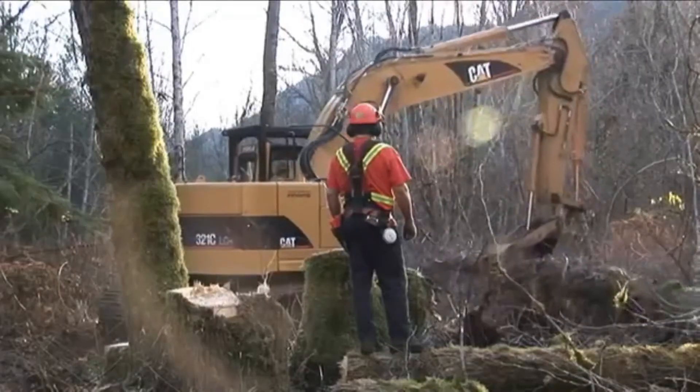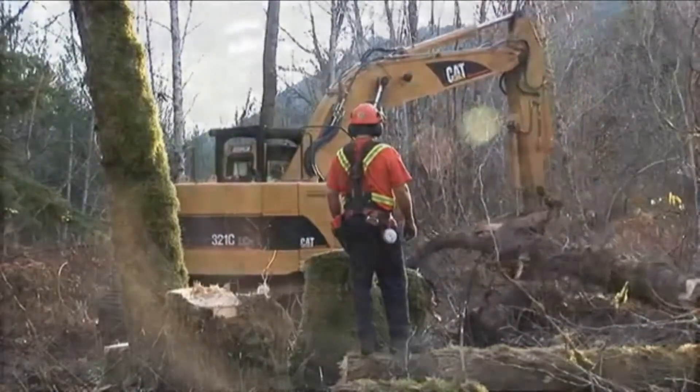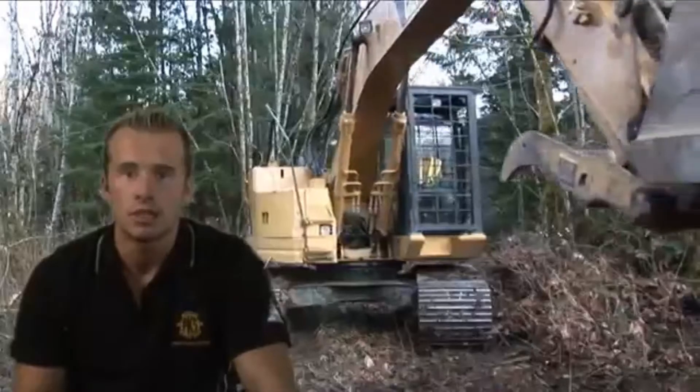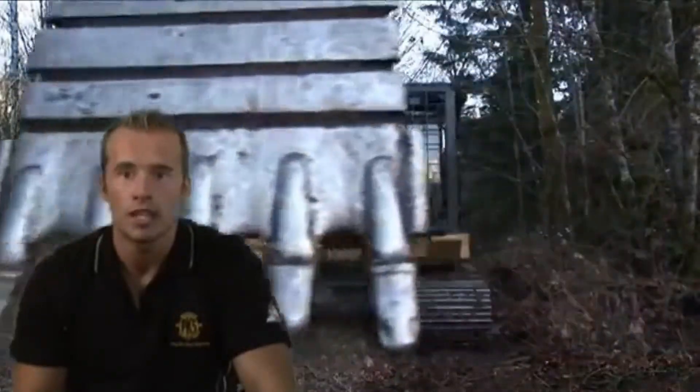Steve and an excavator operator were working together. Steve was standing on the side of a gully, several meters above the excavator in the tree, working with the excavator operator to move the last tree for the day.